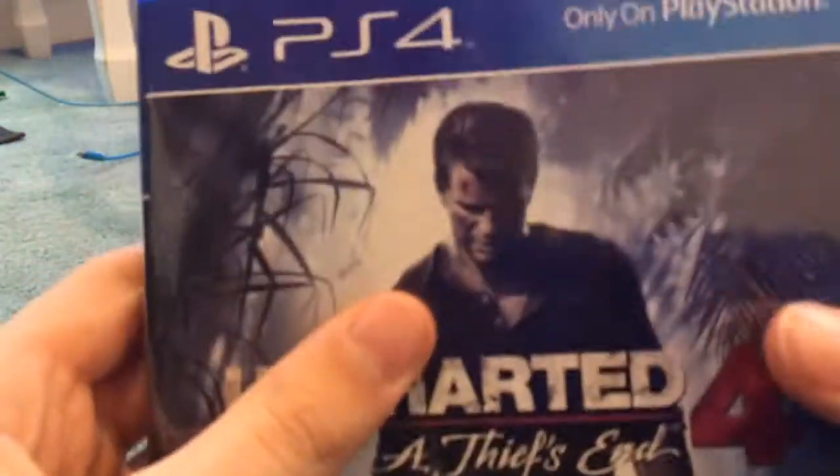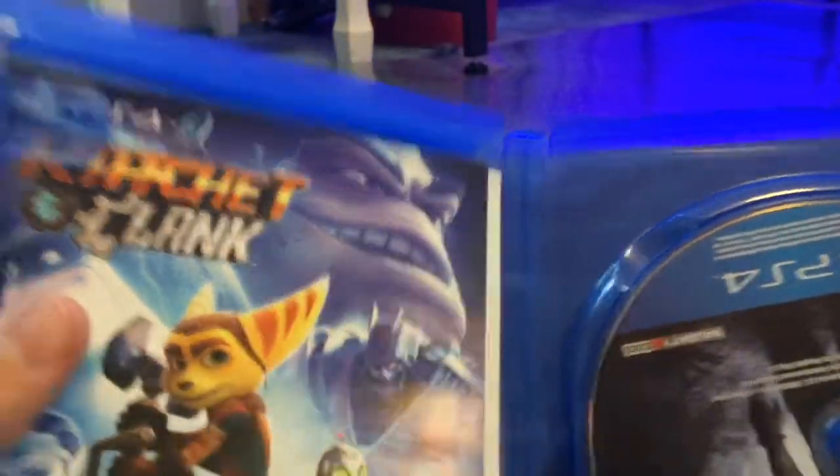I think one of my cats is at the door. Uncharted 4 — it'll be awesome. There it is. Same deal with the codes. I don't know if there's anything useful in here, but those are the games.